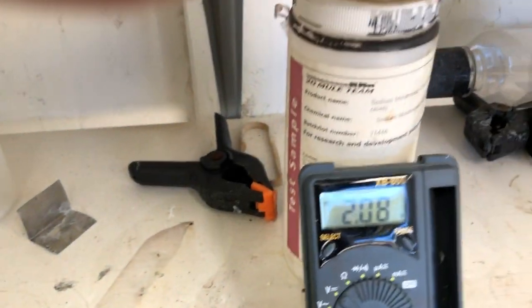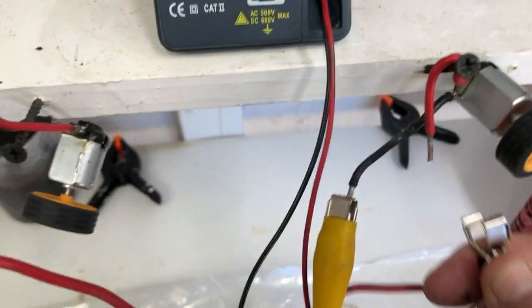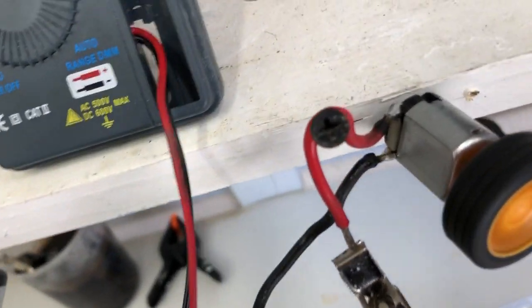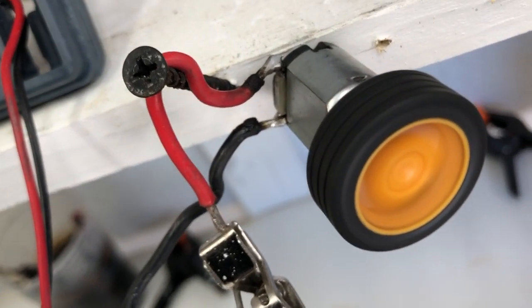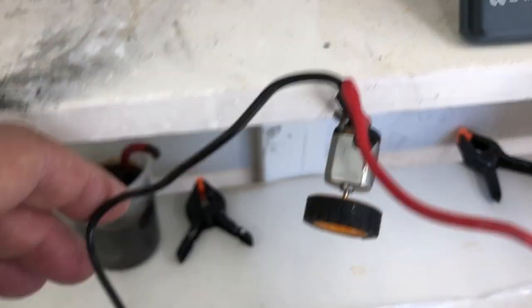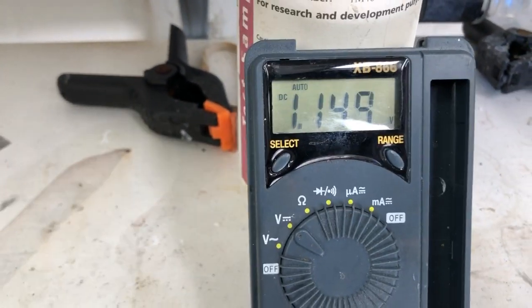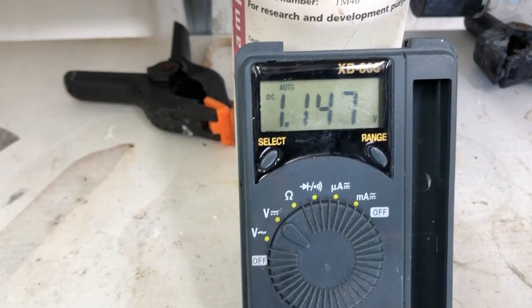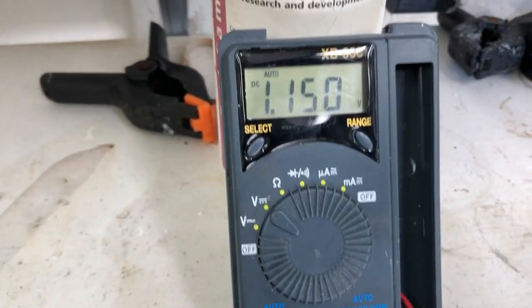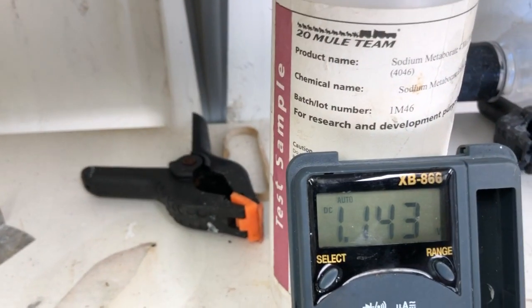Back to 2.8 — that's where it likes to rest. Turn motor one back on, and now motor two. With both motors running, the cell is down to 1.1 volts. You can see it's holding pretty steady for a single-plate cell — not bad.